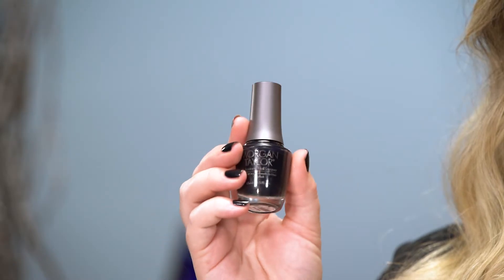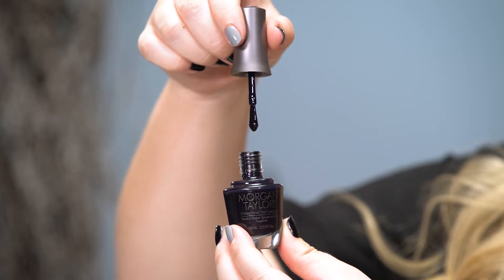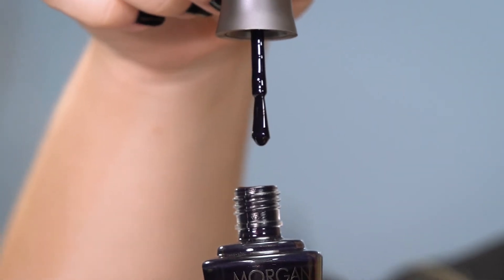Hi, I'm Taylor from Morgan Taylor, and today I'm here to introduce you to two colors from our new Holiday Winter Champagne and Moonbeams collection. First up, we have this beautiful shade called A Kiss in the Dark. This is a gorgeous, vampy, almost black color — I personally love really dark vampy shades — and it's a great dark color for the winter season.